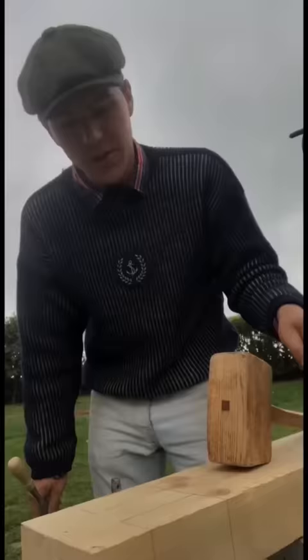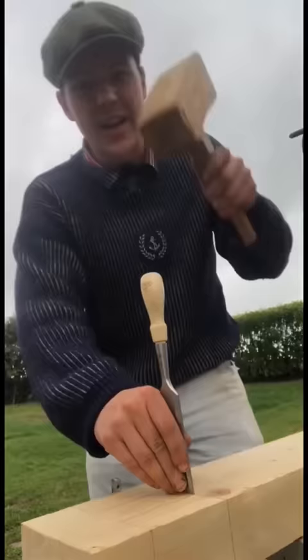You can see we have it all marked out in pencil and before I bring the drill to it I'm just coming along with the chisel here and lining out the cut.